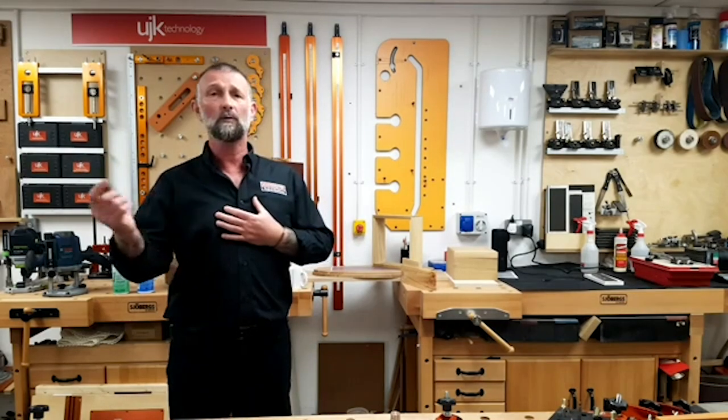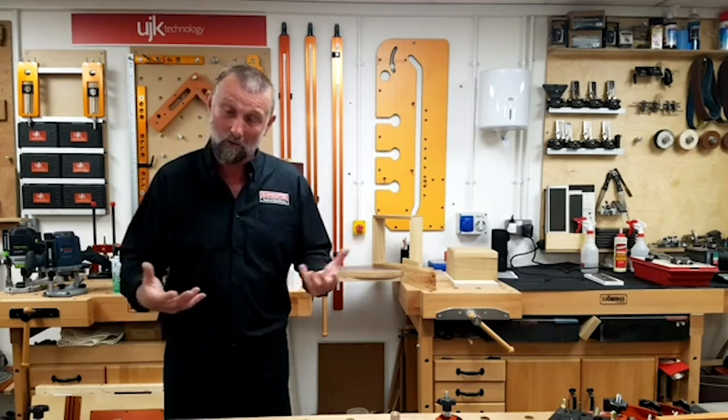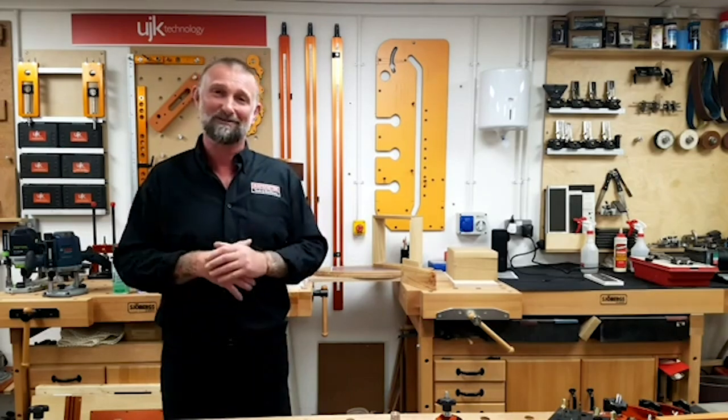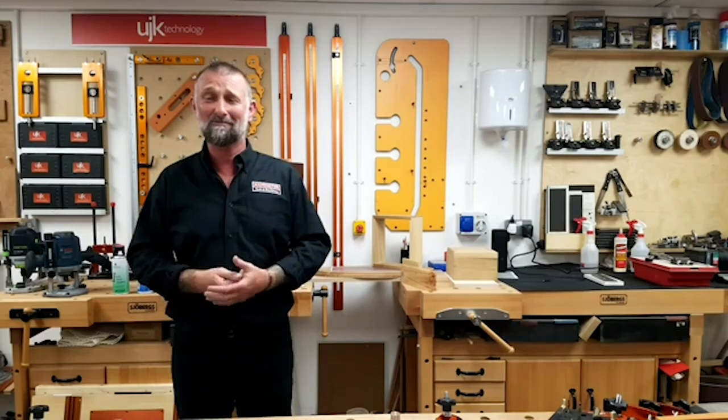If time allows, we'll have a little tour of my workshop. I'm always nosy — I'm always interested to see other people's workshops, so I thought you might like to have a look around ours. We call it the routing room. Why not send me pictures of your workshop? I'm mad keen to see what you've got at home. So, enough waffle from me — it's over to you guys. I think we've got a question or two already.